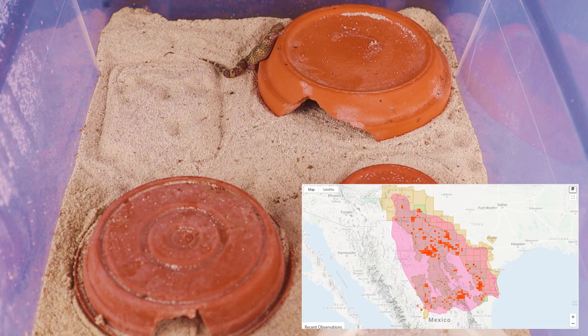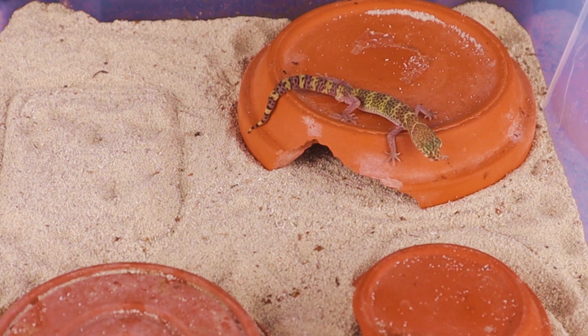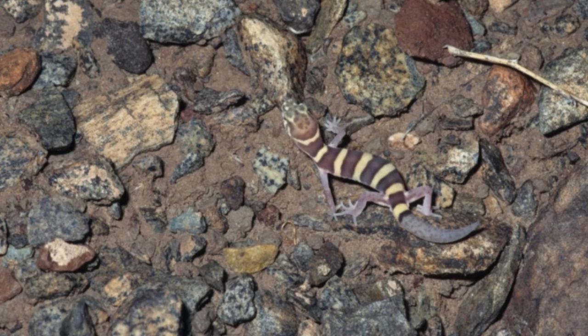For the Texas Banded Gecko — and I'll show a picture of their distribution in Texas — this gecko is used to heat and a very hard, dry area. Here you can see the absolute beauty of these little geckos, and we'll see more pictures a little bit later in the video. They live in southern Texas, so they're used to very arid situations.